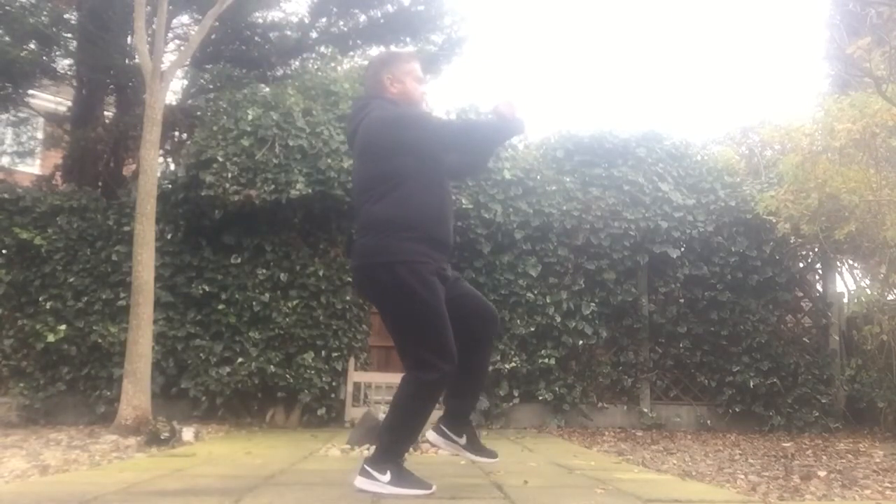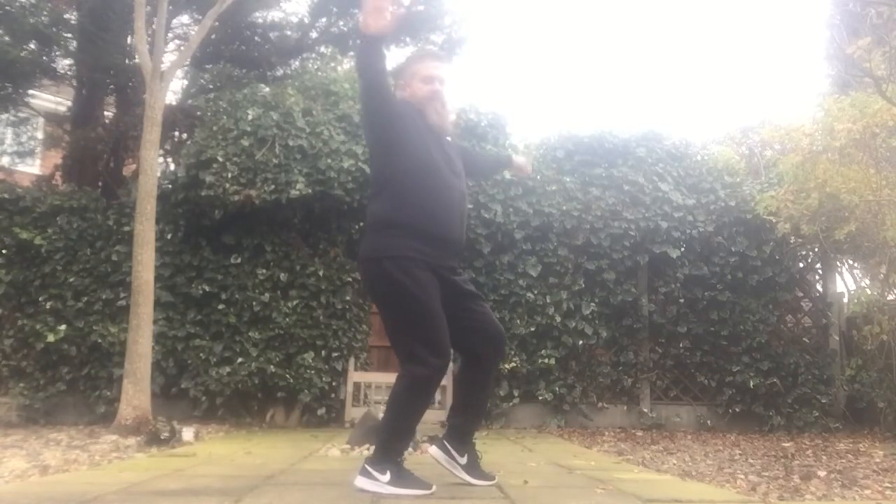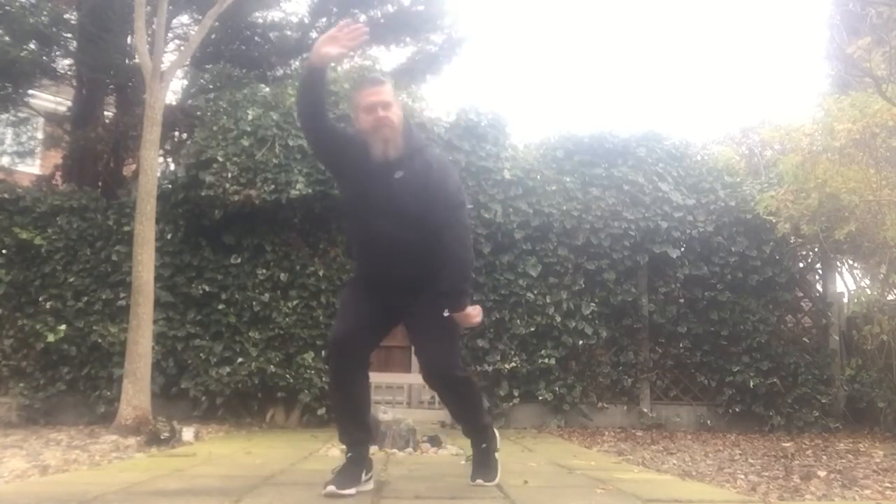Front nil. Left foot comes in — one. Hands come round — two. Left hand is a small circle, and we turn — three.